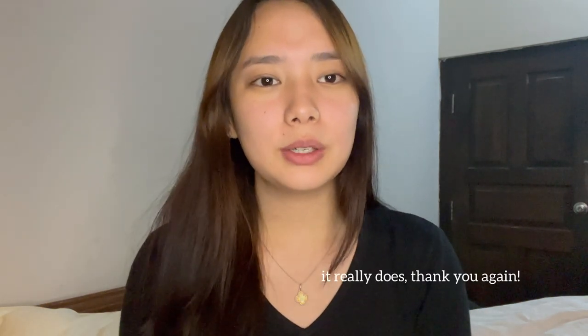I would also like to thank Seoul Cosmetics Love for sponsoring this video. I'm really happy to be doing my first sponsored video here. I would also like to thank you guys for helping me get here — it really means a lot to me. I'm always grateful that you guys have my back and always support me.